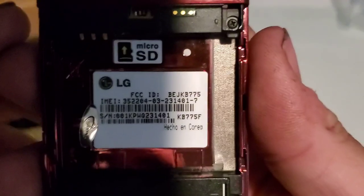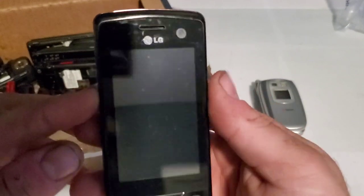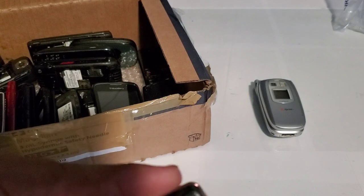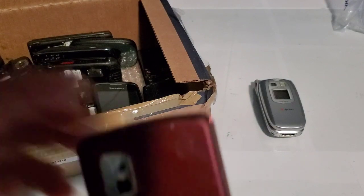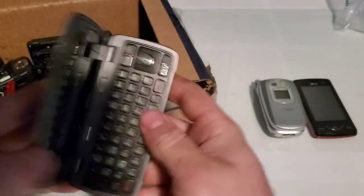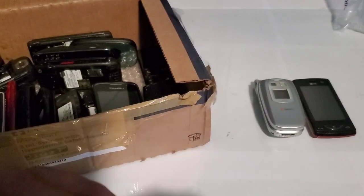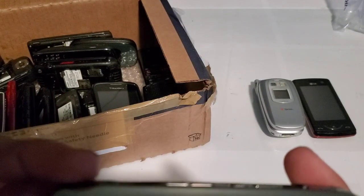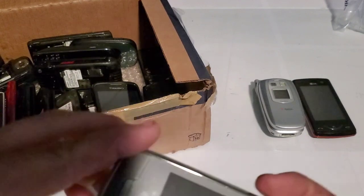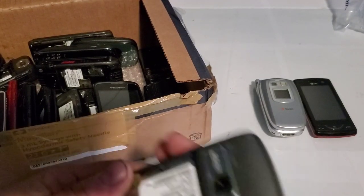Here is an LG KB775F. It doesn't look like it's an AT&T phone — I was thinking it was AT&T, but it looks like it's just a GSM unlocked phone. Here is an LG Voyager without a battery. I have a Voyager in really good shape but it needs an LCD, and I think this one is actually in better shape than mine. It's got a screen protector on it as well, so maybe I will fix this one.